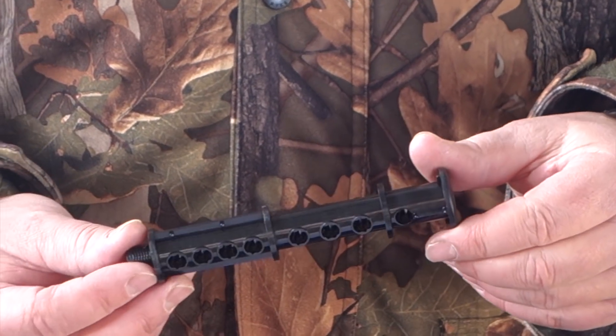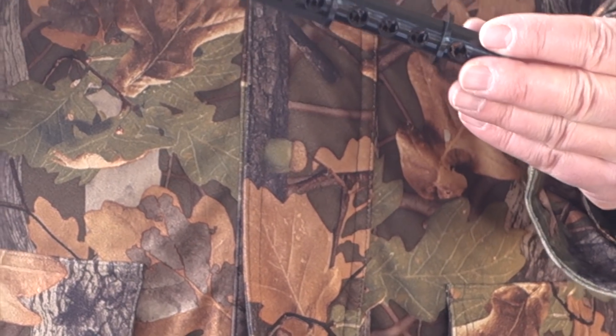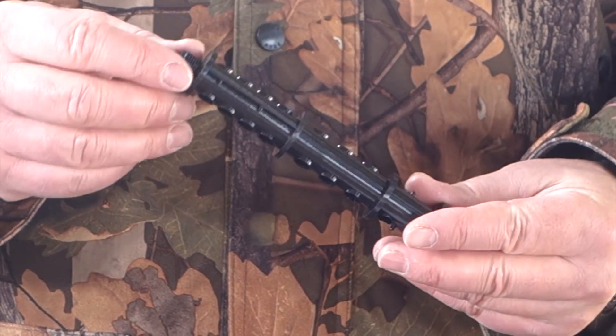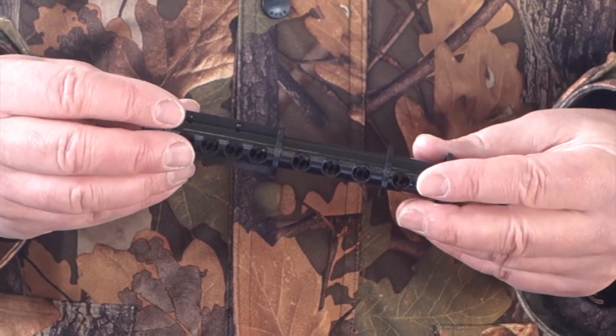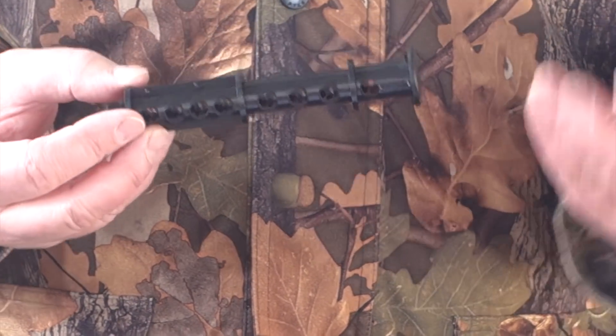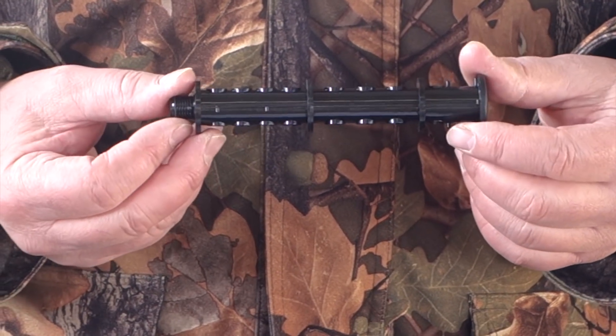And then inside you've got this reverse thrust core — it's actually got a reverse thrust twist on it inside. It sort of changes the direction of the air, plays around with the air, but it all works. Obviously it's all with a view to minimising the actual muzzle report.